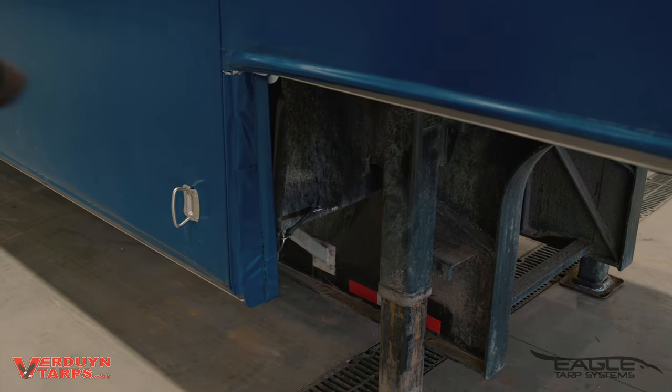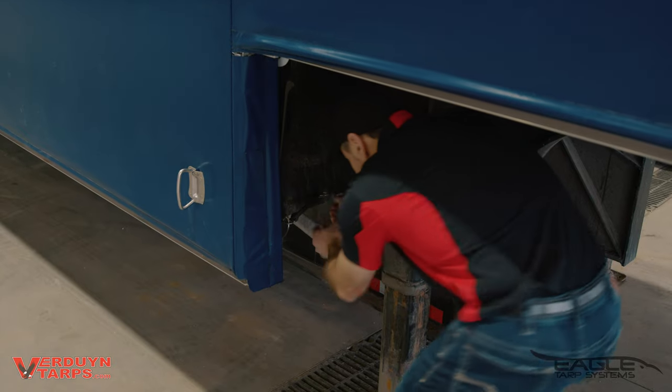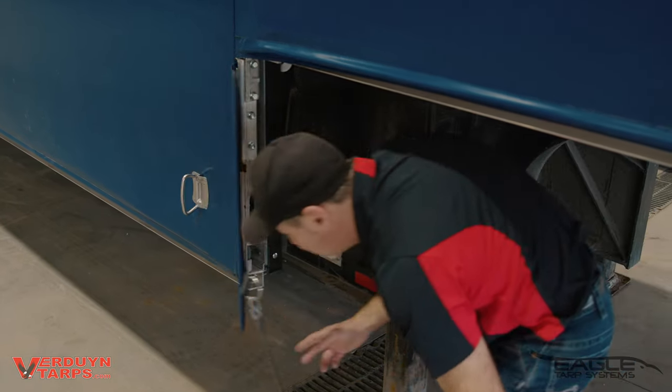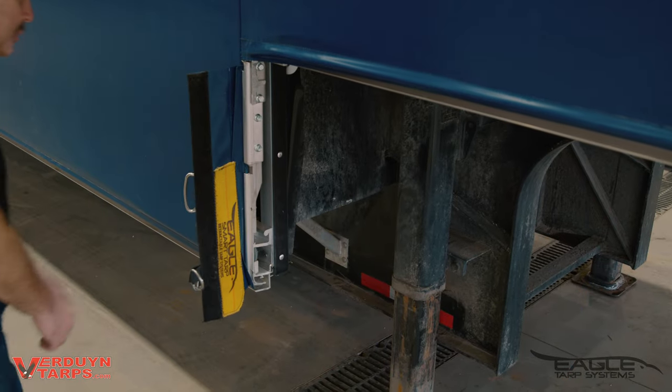Step one is we start with these velcro flaps at the kick. They are attached with a bungee. You should detach the bungee, which will keep it out of the way while you are opening and closing the tarp system.